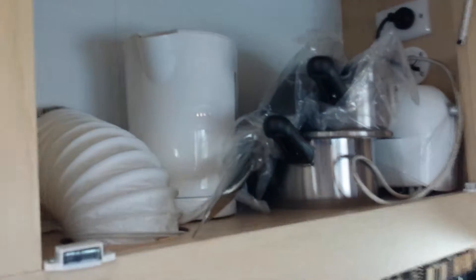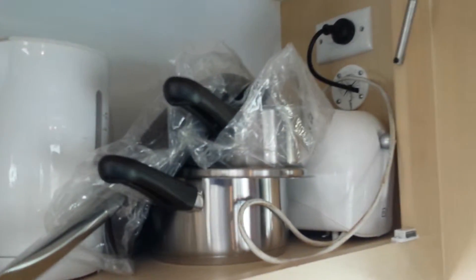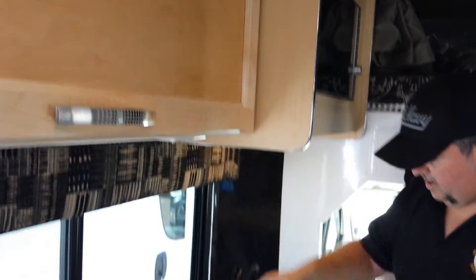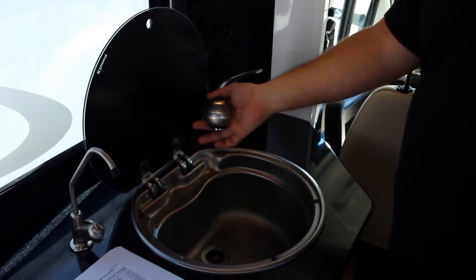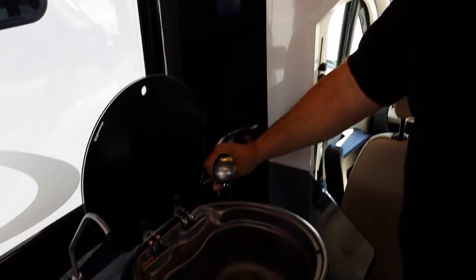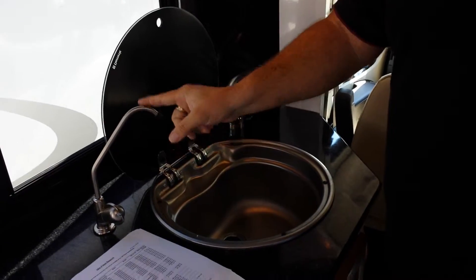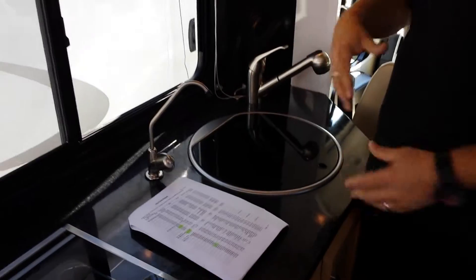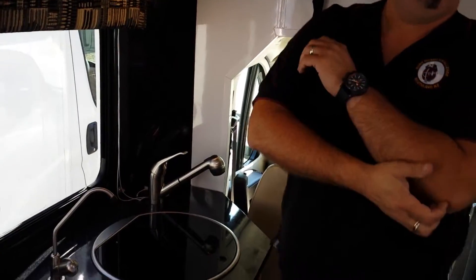Pots, pans, toaster, kettle, and miscellaneous equipment are located in here. This is your sink — it comes out like that. It's a basic flick mixer and that's for fresh water only. You must have the water pump turned on for that to operate.